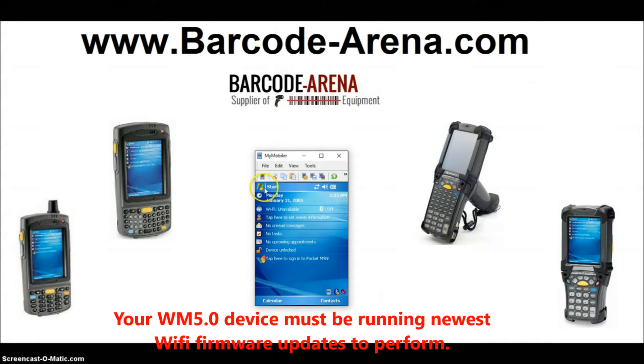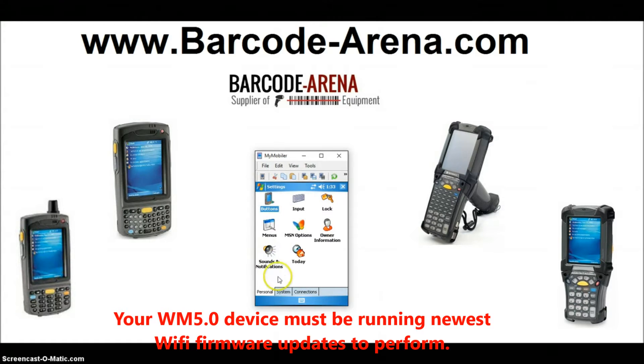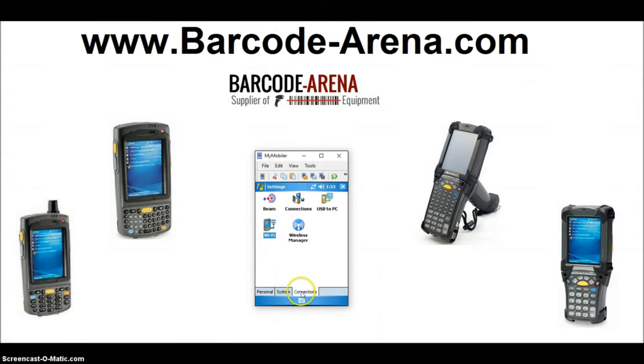First things first: click Start menu, Settings, Connections, and click your Wireless Manager. Make sure your Wi-Fi radio is on — a lot of times it's going to be off, so just click it on.